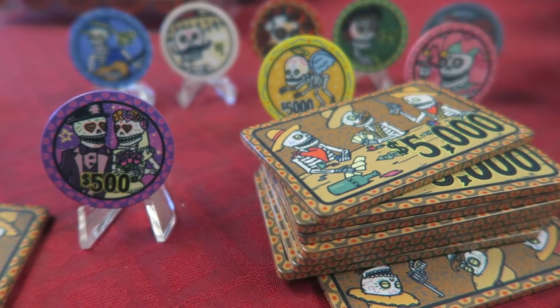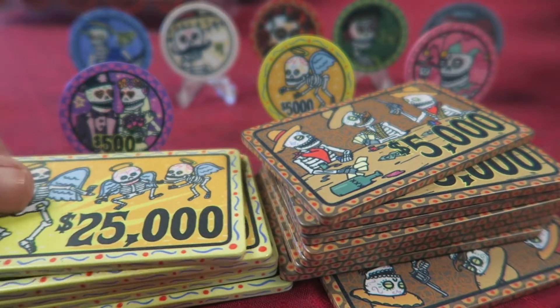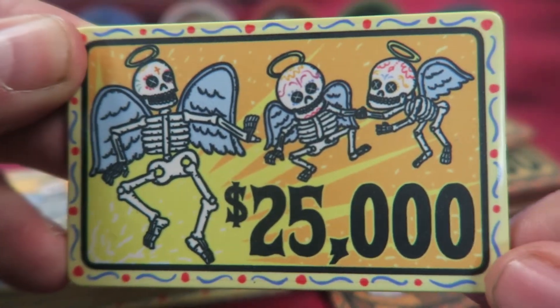One last thing I almost forgot: in addition to the $5K plaques, I also got a handful of these yellow $25K plaques. That artwork is so tasty — love it.